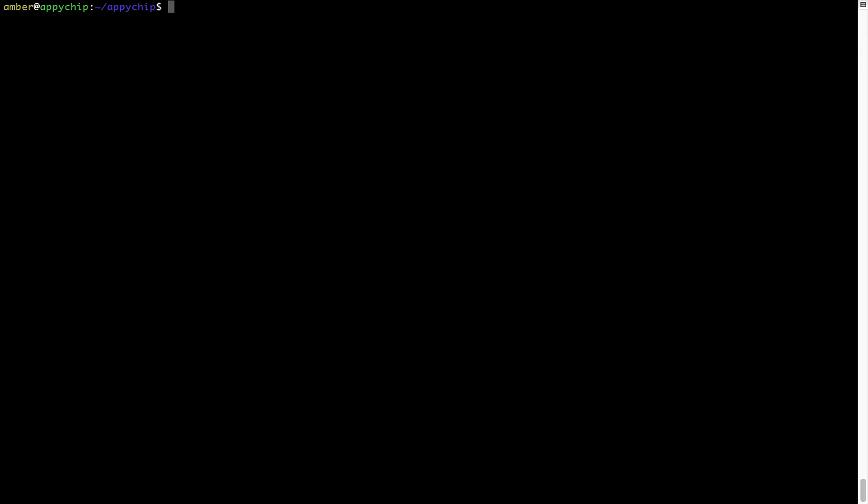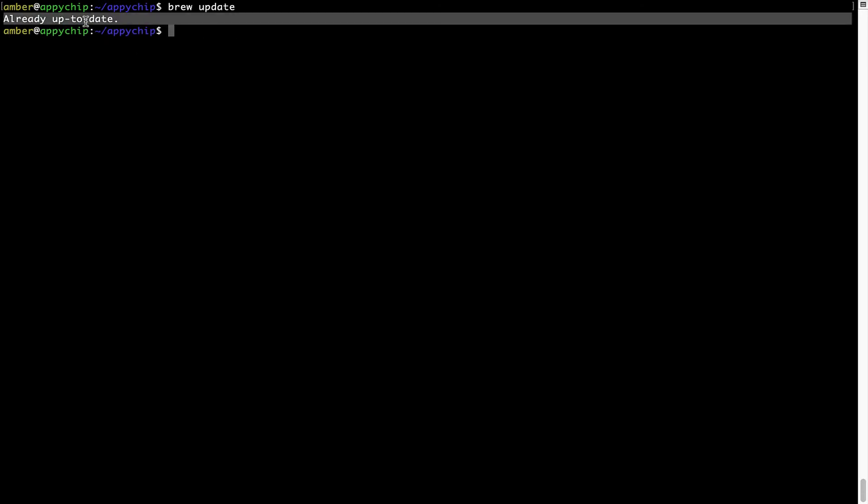Now let's update the package database locally by pulling the metadata of the latest packages from the central brew repository. This should typically take less than a minute depending on your internet connection speed. Simply type the command brew update and press Enter. As you can see, my local brew database is already up to date because I just installed brew on my system.